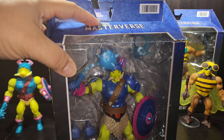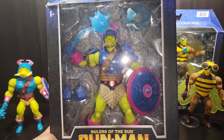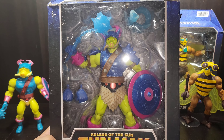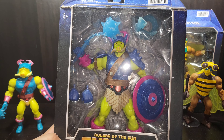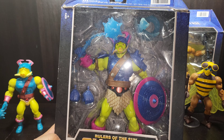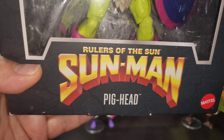Pig Head's lore was created by a young kid's mother back in the 80s because he wanted a He-Man that was of color and more representative to his own. Many years later, Mattel reached out and actually did these figures to connect them with the actual He-Man universe, which I thought was a really nice gesture. Out of it we've gotten some incredible figures, including Sun Man and now Pig Head.